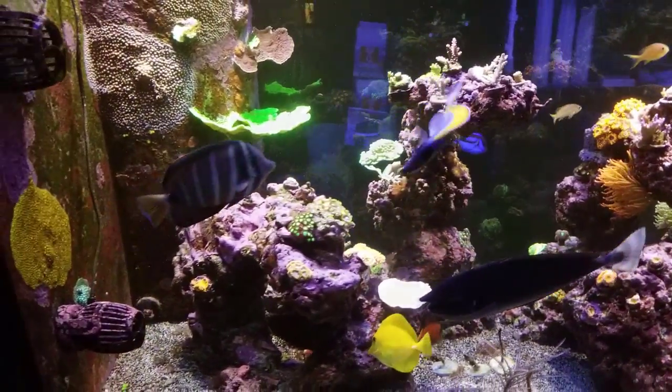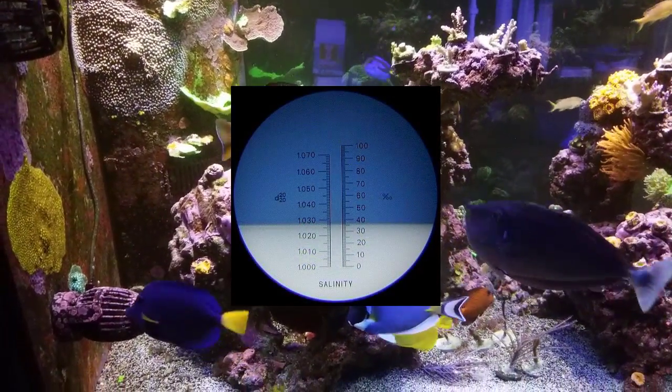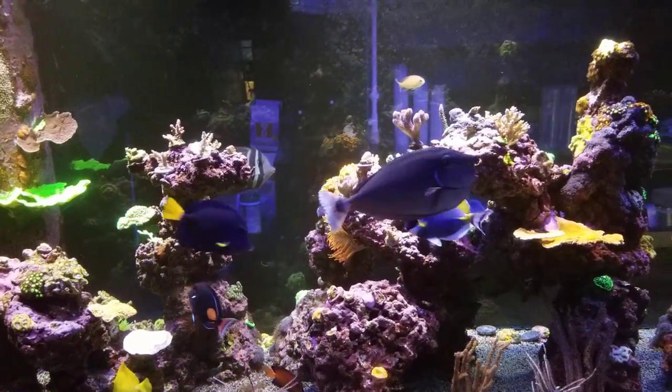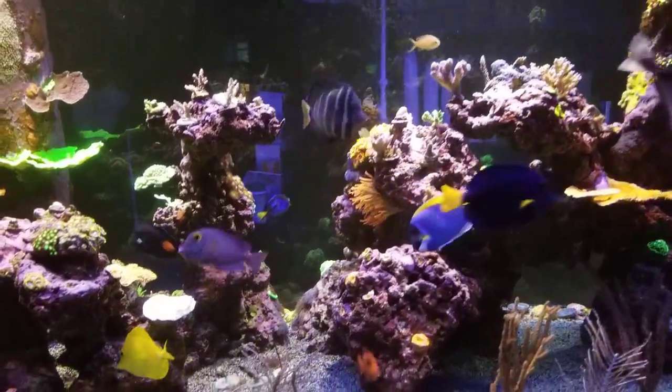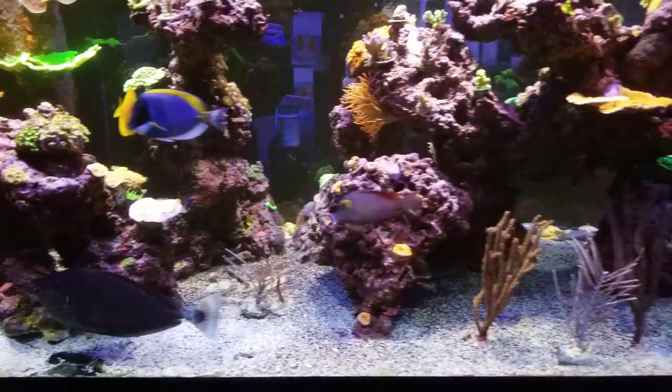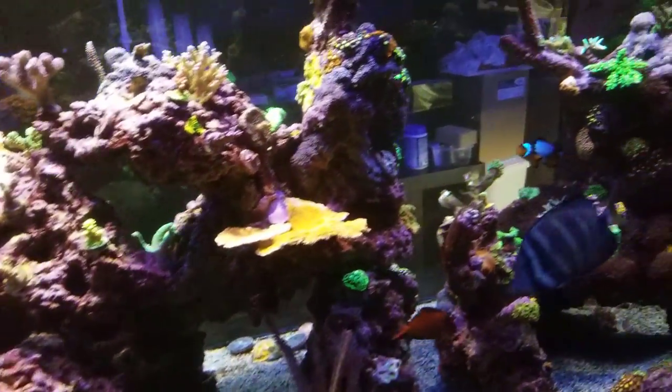It lowered my salinity slowly over time, so it wasn't something that happened quickly. I did check it and realized it was low. My water testing — my calcium and magnesium — I kept dosing anyway, so the levels were okay, which is quite interesting.